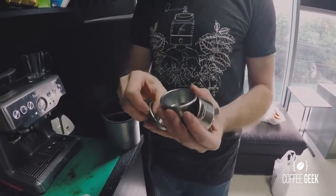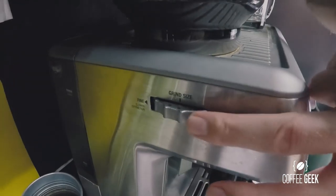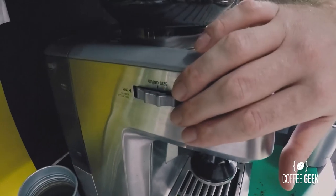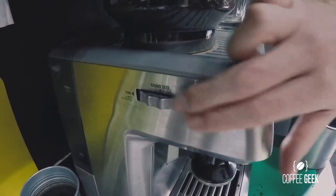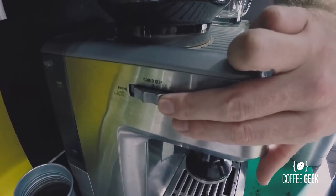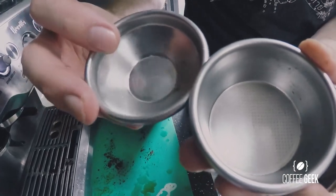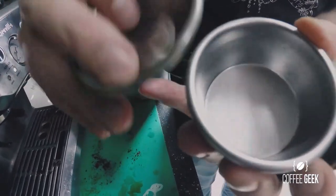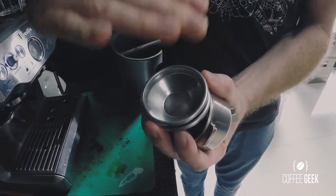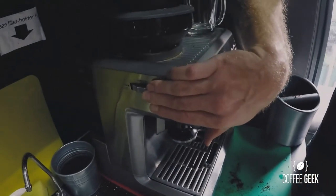You'll need to adjust your grind on the side of the machine accordingly to ensure you're not going to have too much pressure whether you choose a single or double shot. Depending on how you like your coffee, you may need to adjust your grind size more coarse. With the cone-shaped single basket, the water channels more in one direction creating more pressure, so it's important to adjust your grind size accordingly.